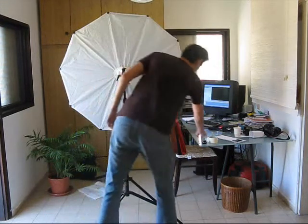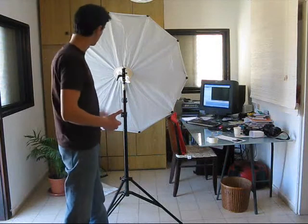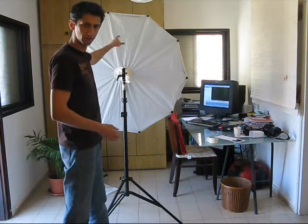So only about $40 total — including the trigger, the swivel head, and the light box itself.